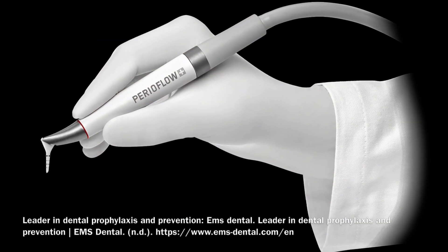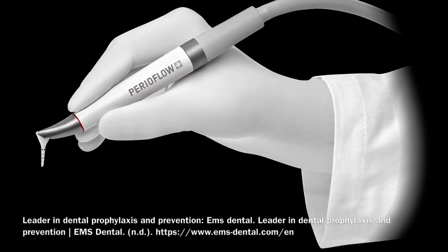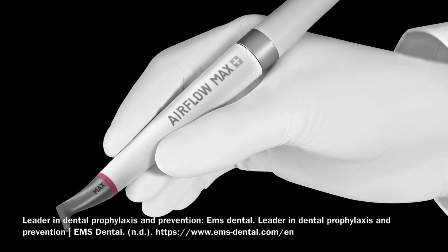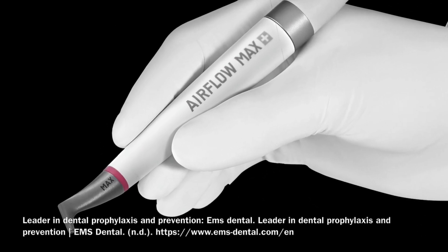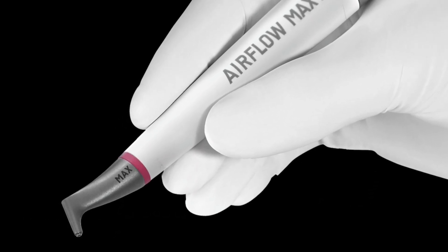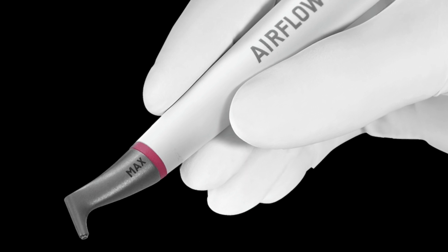For the PerioFlow handpiece, the powder velocity should range from 5 to 10 when pointed coronal to the CEJ, and 3 to 6 when pointed apical to the CEJ.